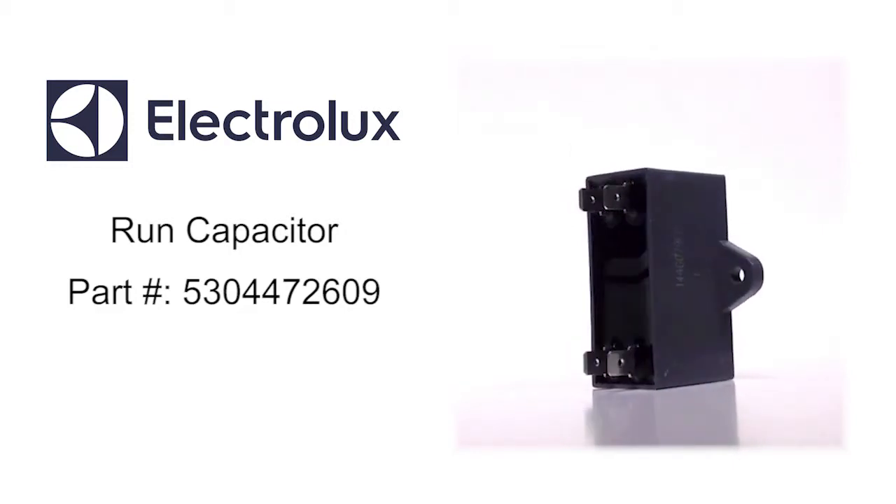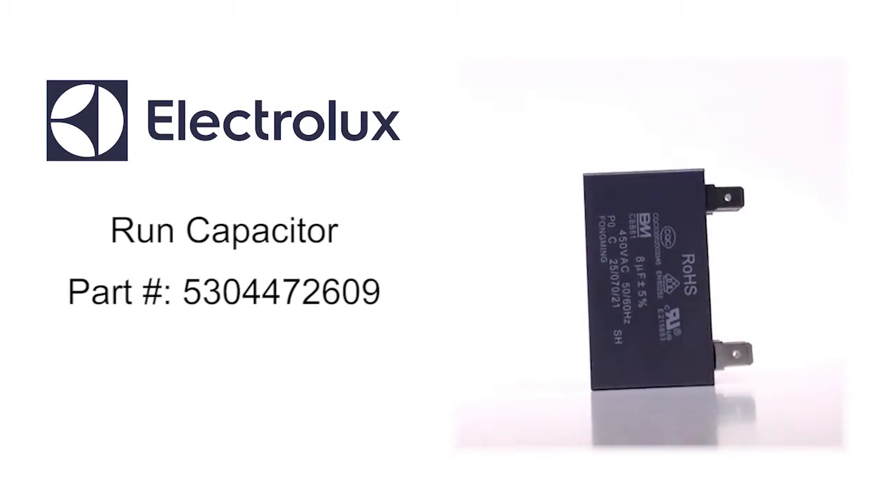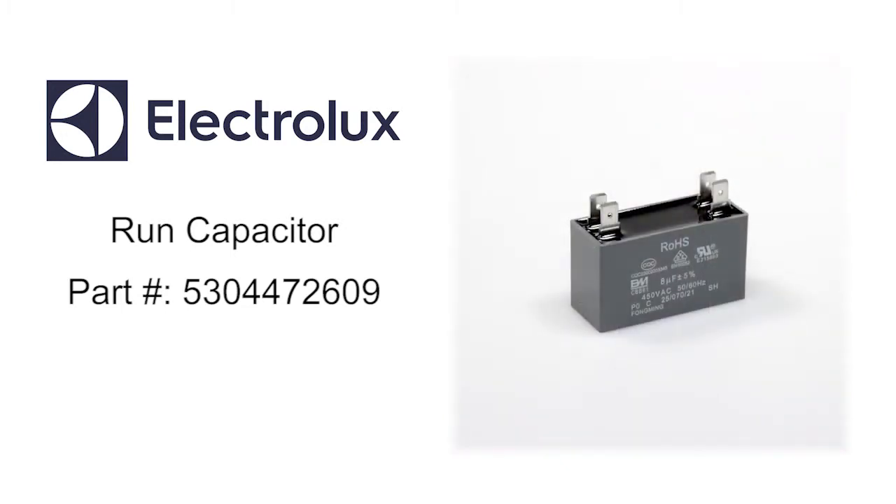Run capacitor. Electrolux part number 5304472609 sends continuous electric currents to the motor windings to create the magnetic field that keeps the motor running.